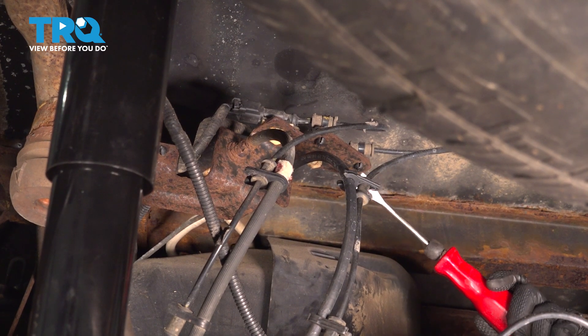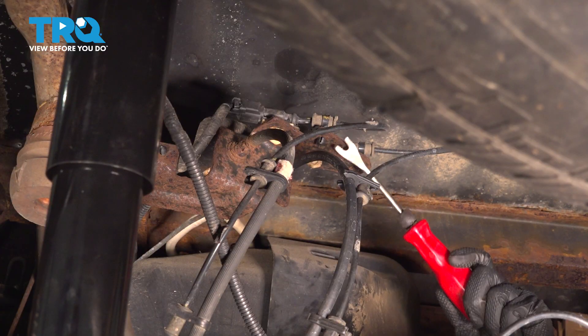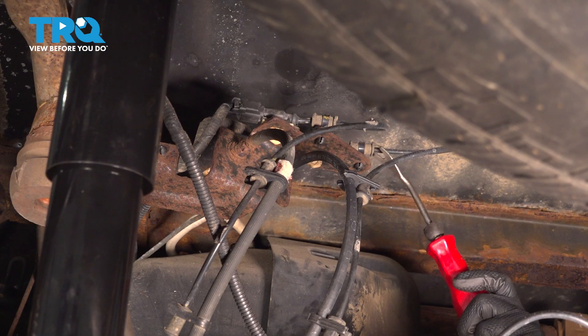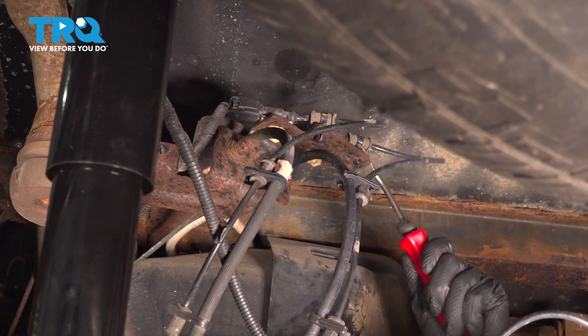If you look up by the frame underneath the bed, you'll see two wires. This one right here that you can see better is the driver side, whereas this one is the passenger side. This is the one that we're going to replace. So with a trim tool, I'm going to remove it from the bracket.